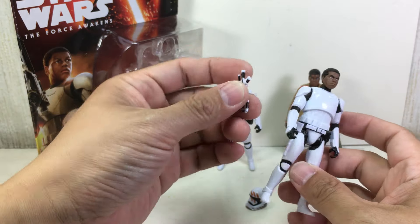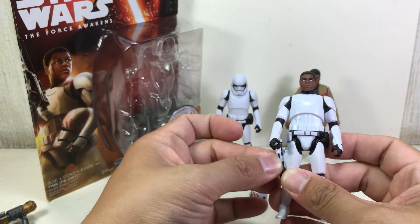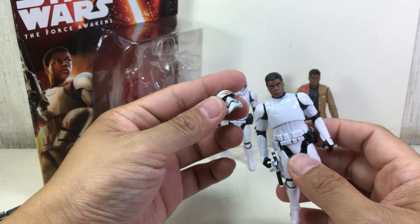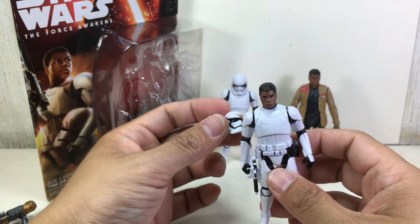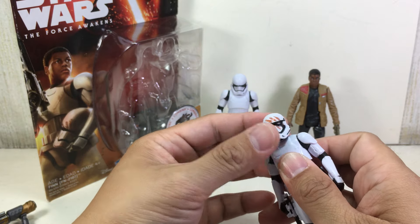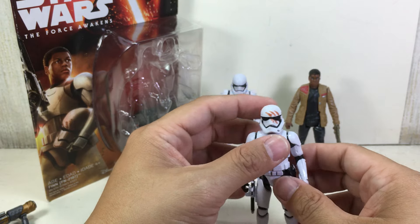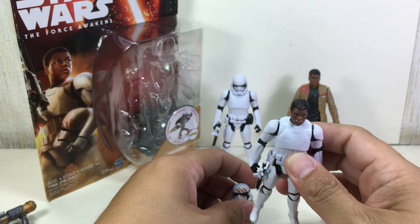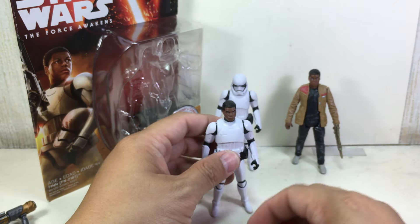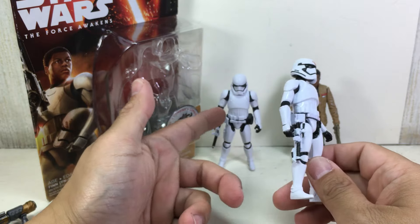This is the same gun that the First Order Stormtroopers have, and it can plug in on his side — very nice and tight. The best feature about this figure is the removable helmet with that blood mark from a trooper who died — the finger smear. Very very nice paint apps.